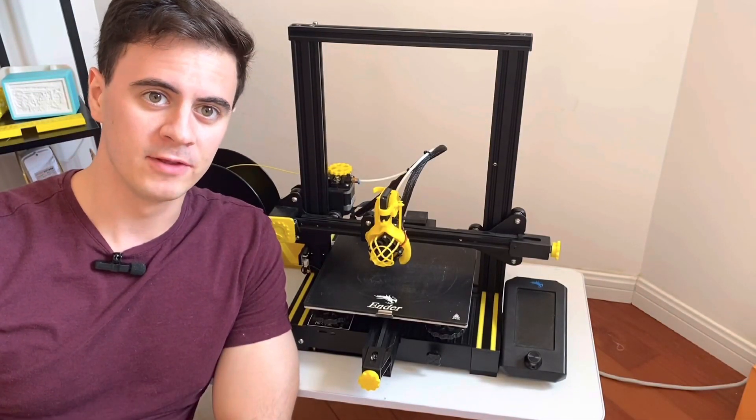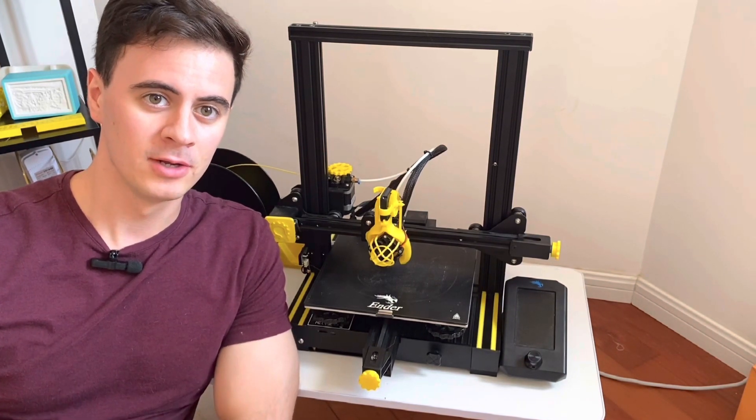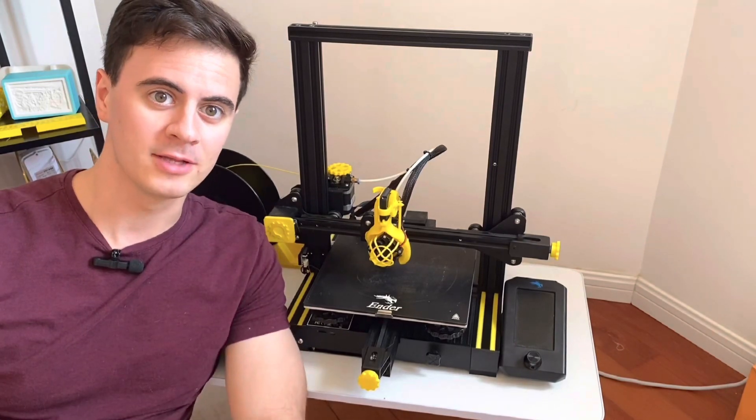And that wraps up the end of the five upgrades for this 3D printer. If you liked this video, leave a comment or subscribe down below, and we'll see you on the next Desktop Inventions.